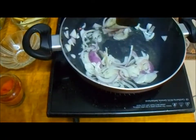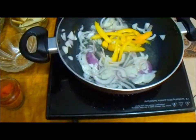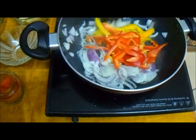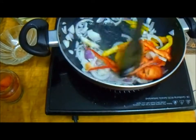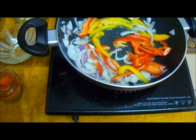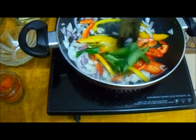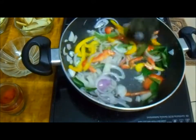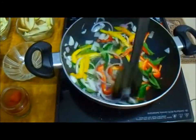Now we are adding sliced capsicum, and then another red capsicum. These capsicums give a nice color. Once the capsicums are added, I'm adding curry leaves — this gives a nice flavor. The curry leaves are added and you keep frying.